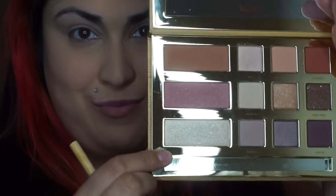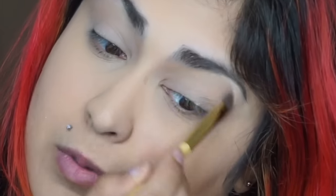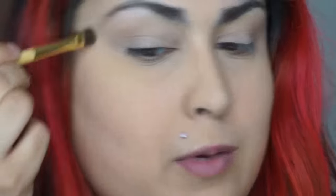For the second shade I'm going to be using, I'm actually going to be using the highlight from the face side — this is Gator Wings. I'm using the same brush, wiped off a little bit, and I'm using this to highlight under my brow and blend it down to slightly right above where the brow bone is.